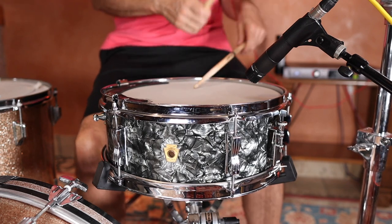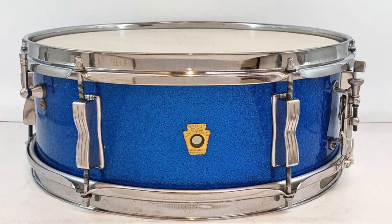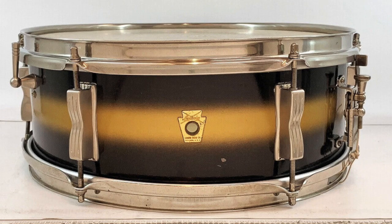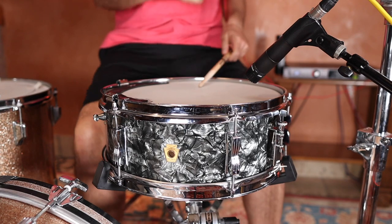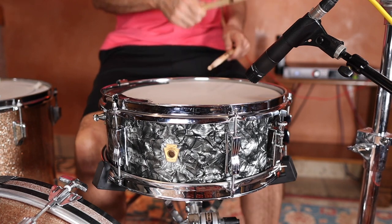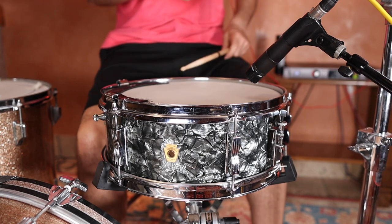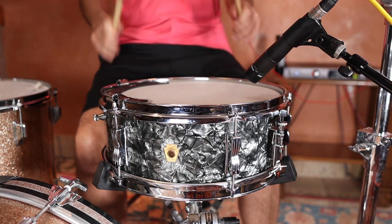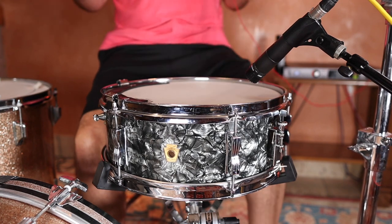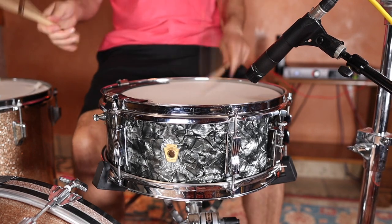These drums are absolutely beautiful, and were delivered in a variety of finishes, including natural mahogany, sparkles, pearls, and my favorite, the two-tone Duco. This particular drum is a 14x5 black diamond pearl from 1965, and although it's considered a student model drum, it was made using the same shell construction, interior finish, lugs, and snare strainer as Ludwig's other high-end wood shell models, such as the iconic Jazz Festival.